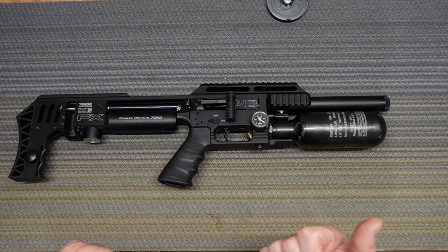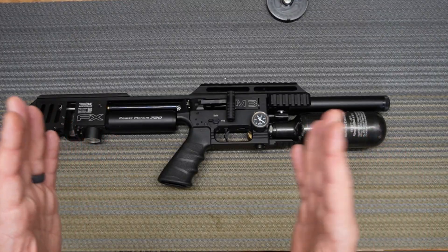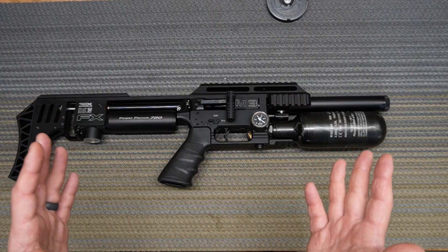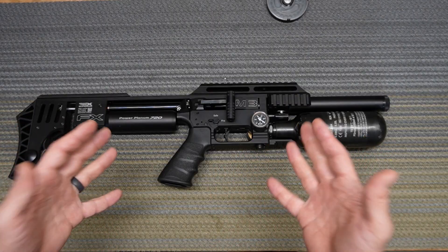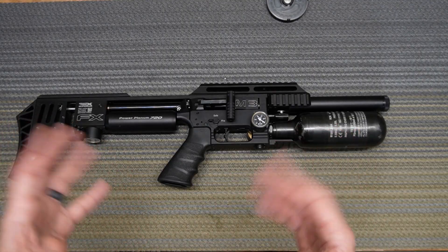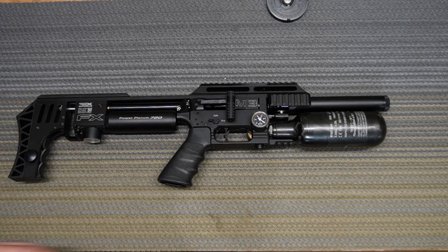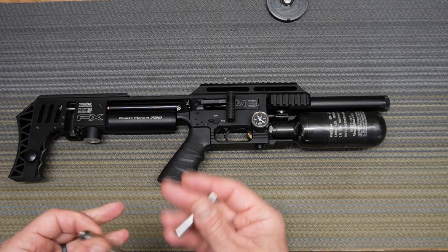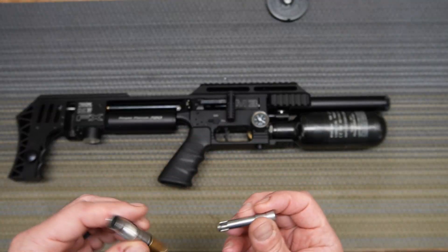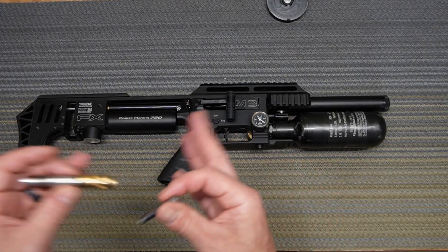Why is the reloading bar important and why does it need to be adjusted? Well, it could have come with incorrect adjustment from the factory, from FX, or maybe you have a used gun and previously somebody messed with it and it's not adjusted correctly. This issue was brought up to me by one of my subscribers — thank you for that email and pointing it out. I'm going to quickly explain why you need to adjust it and why it is so critical for it to be the correct size.